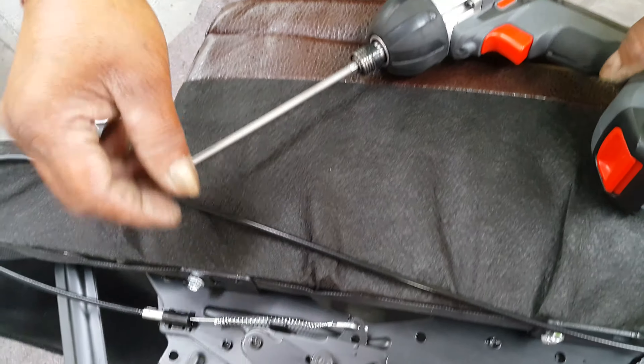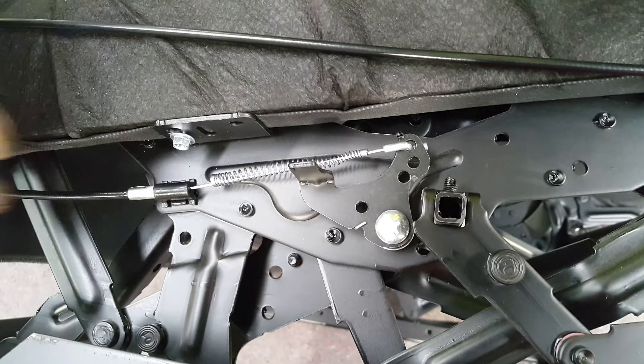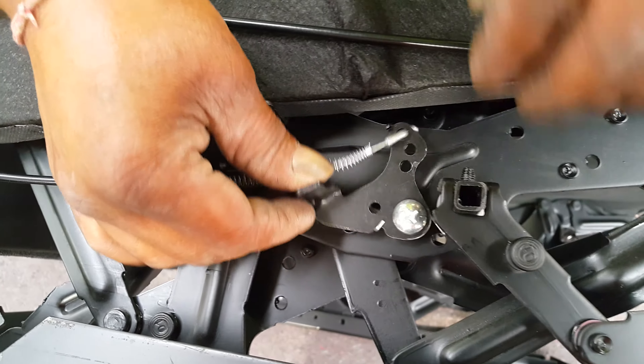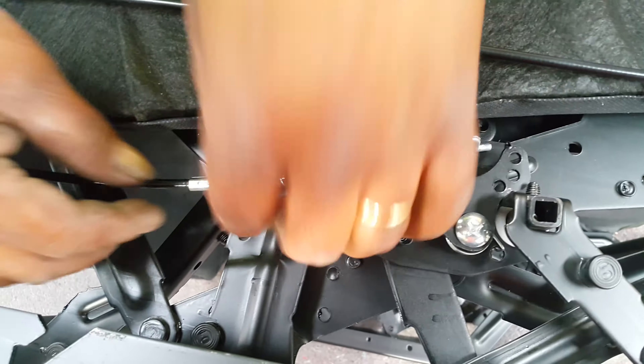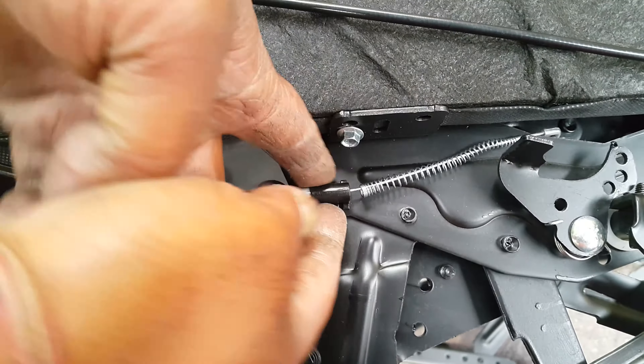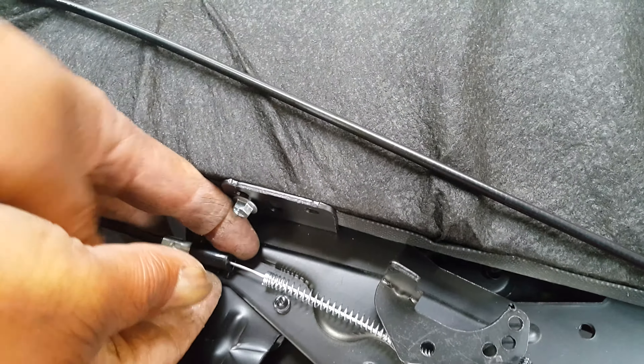Use the opener to open the recliner first. Once the recliner is open, try to pull the recliner at the back and take the cable out from there. Then go to the plastic bit here, which has got two clips — one at the bottom, one on top — and try to click that off.